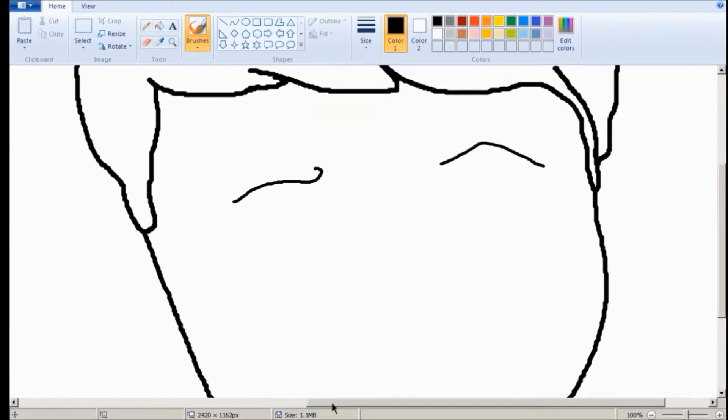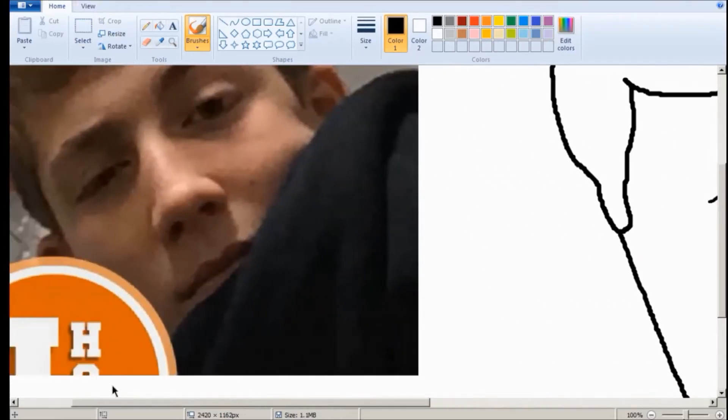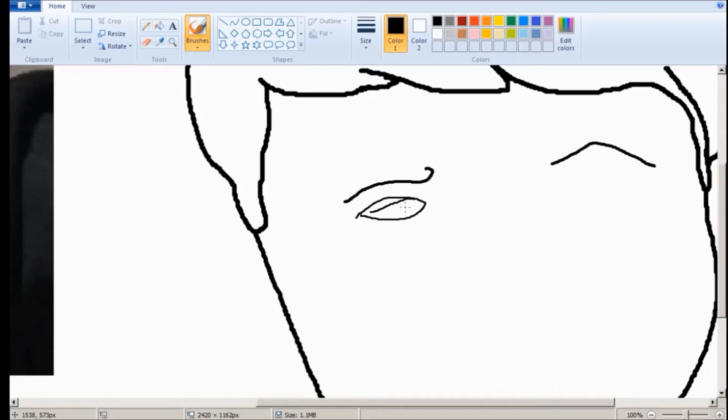Yeah, that looks pretty good. Now, the eyes. One of the eyes — his right eye — is squinted, because that helps him keep his right eyebrow lowered as he raises the other one. So I guess that could be considered cheating. But James is allowed to break the rules, okay? That's just how it is. That's how it always will be.